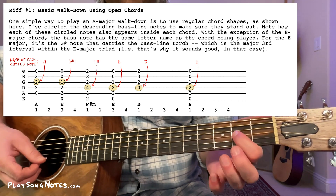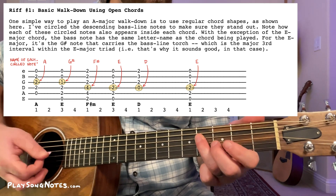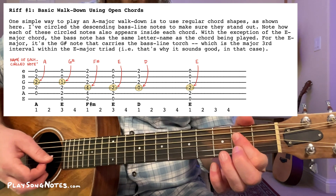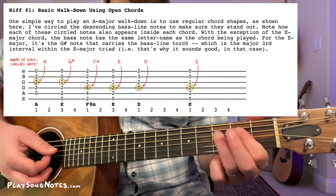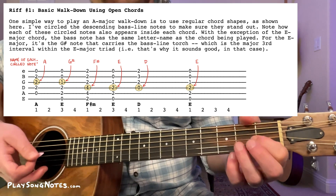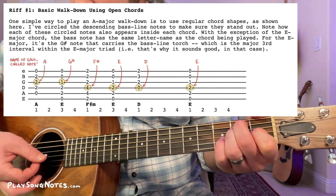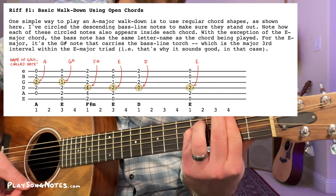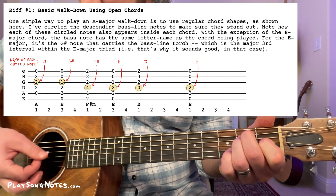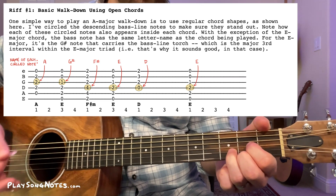If we walk down in the A major scale, we descend: A to G sharp, to F sharp, to E, to D, and then in my exercise I always go back up to E. Those notes correspond to these chords: in the A, that's our A note; in the E, we have our G sharp note; in the F sharp minor, we have our F sharp note. Then back to our E — the E note is the fourth string, and our D, open fourth string, is the D note.